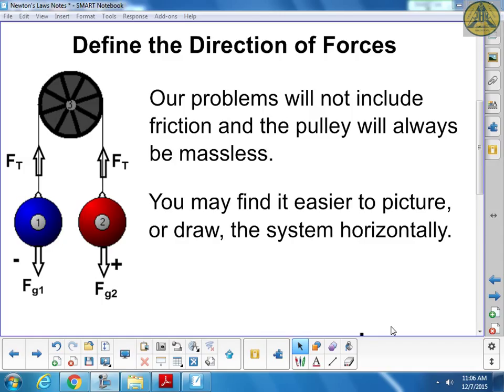Each object has a mass - mass one, mass two - and each has a force of gravity. Both forces of gravity are downward, yet if you let go of the two masses, one goes up and one goes down. So direction isn't about up and down so much as how it makes the pulley rotate - clockwise or counterclockwise. Positive and negative is more about rotation direction than simply up or down.